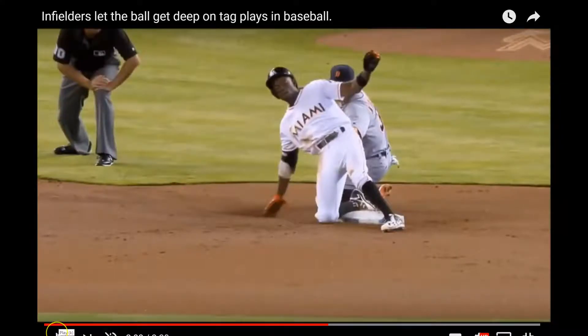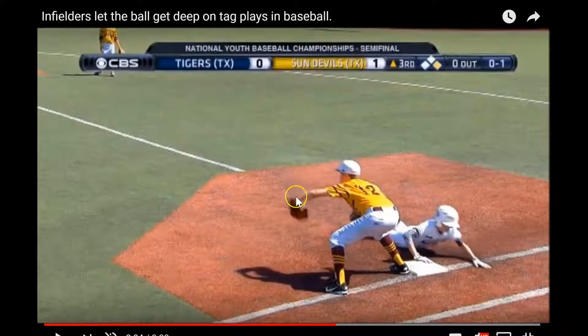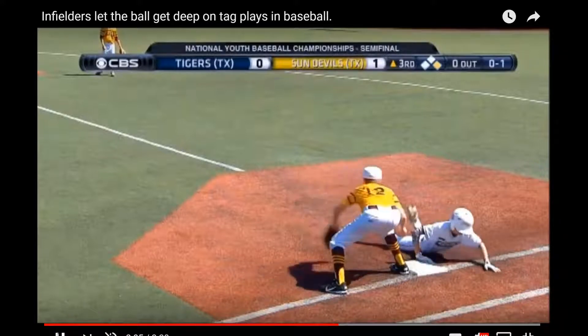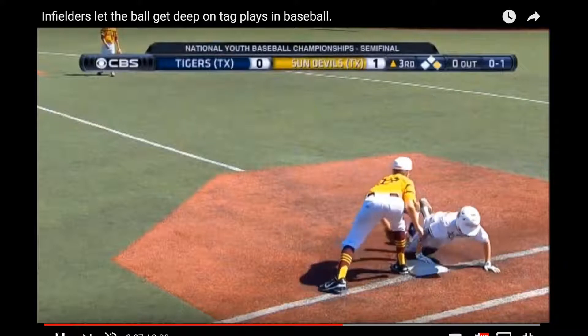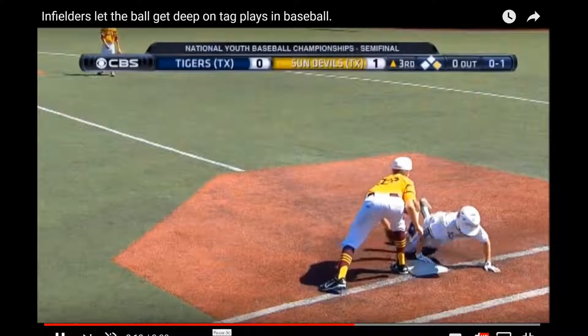The next example is a first baseman who's catching it way out front. I'm not saying on this particular video that the runner would be safe, but you can actually see how far out in front of the bag he's catching that ball, rather than getting back to where he's catching it in this area. He's having to reach way further, and the ball is going to travel much faster than your hand can travel catching and scooping.